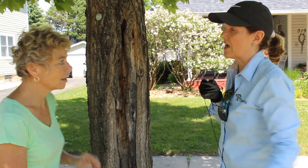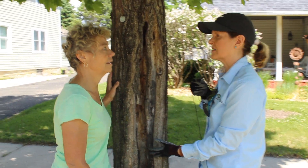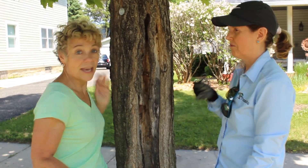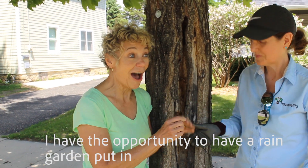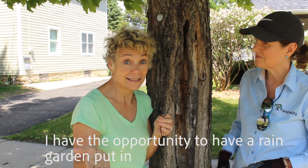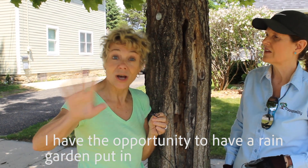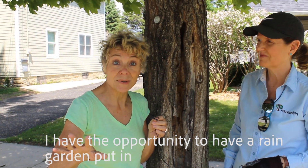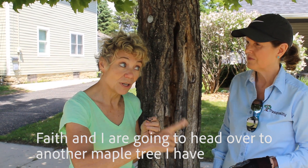So if there's an opportunity to do something else with this space, I wouldn't feel bad if this tree went away — it's not a healthy purpose. I'm actually kind of excited to hear that, because I have the opportunity to get a rain garden tree. I'll talk about that on a whole other episode. But right now, Faith and I are going to move over to another maple tree.